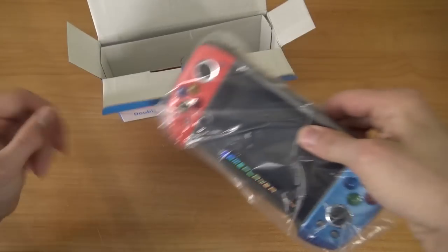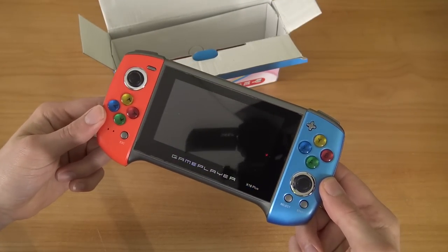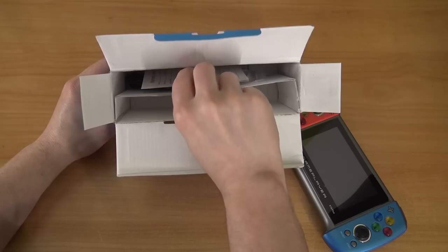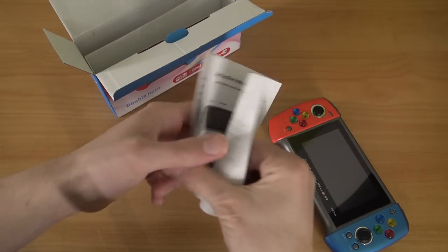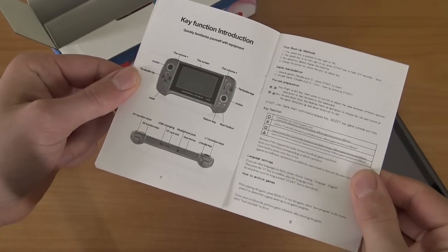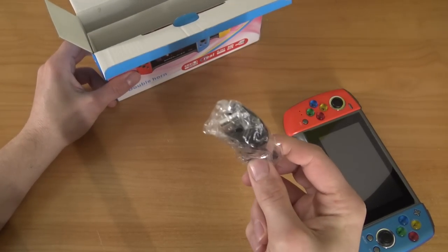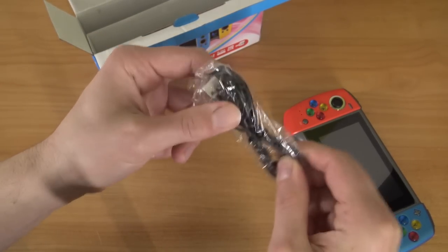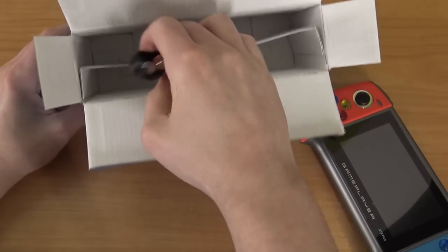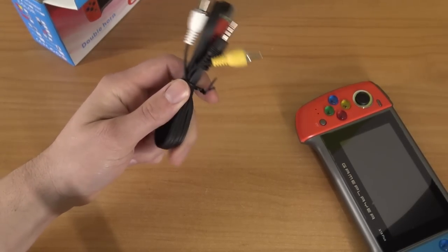Inside the packaging we're finding the handheld, and they did it again — ripping off the Nintendo Switch, sort of. Of course it doesn't look anything like a Nintendo Switch, but the colors, you know. And then of course my favorite: the toilet paper manual. This is the deluxe version with very thick paper. It comes in English with some basic explanation of how it works and an overview of the system. We also get what I'm guessing is a micro USB cable for charging and data transfer, some crappy headphones nobody cares about, and an AV-out cable that we're going to try out.